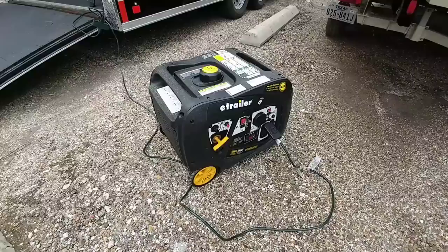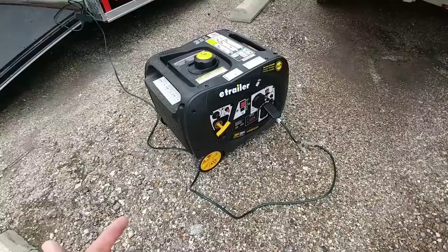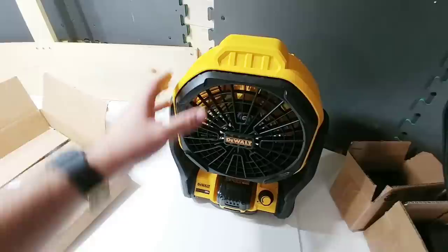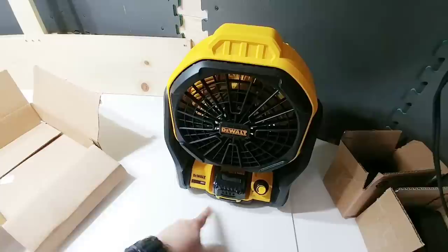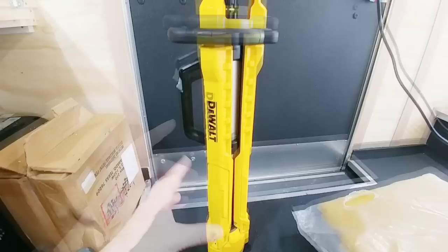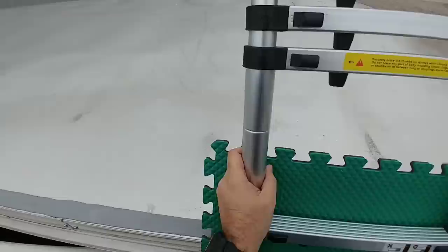We're out here getting the trailer ready using a trusty e-trailer inverter generator on eco mode. What's cool is that even on eco mode, when we kick on the vacuum cleaner it automatically ramps up on its own, then powers back down to eco mode to conserve fuel. I also have my new DeWalt 20-volt max fan — first time I've had a chance to use it since December — and a DeWalt tripod work light that holds a 20-volt max battery and can illuminate a huge area.